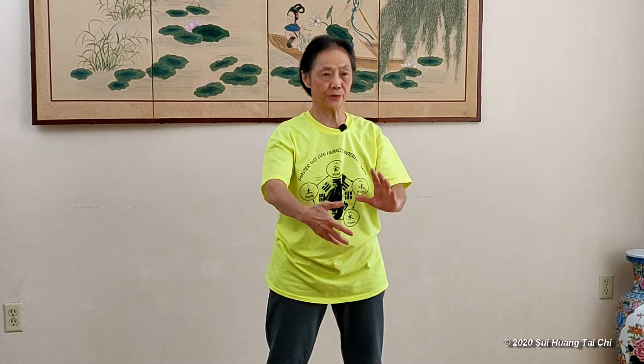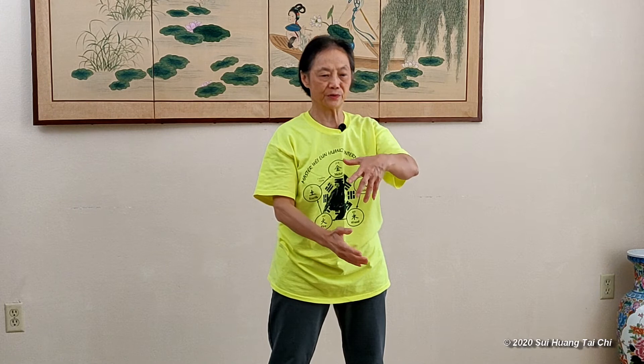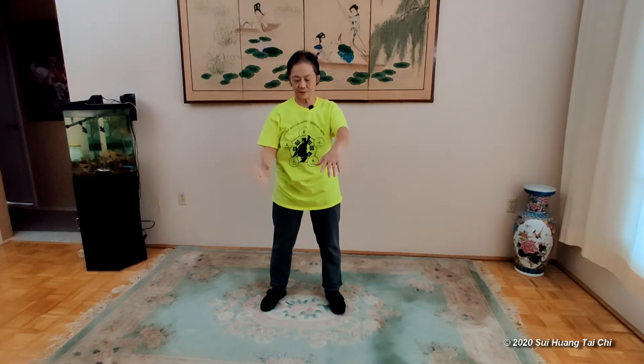Once you get used to it, then you can start to do the moving. That's white crane stretch wings. The bottom hand pulls up — that's the pose. And you can turn the palms, hold the ball again, switch hands.